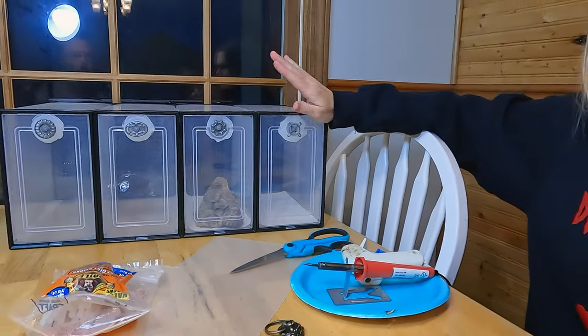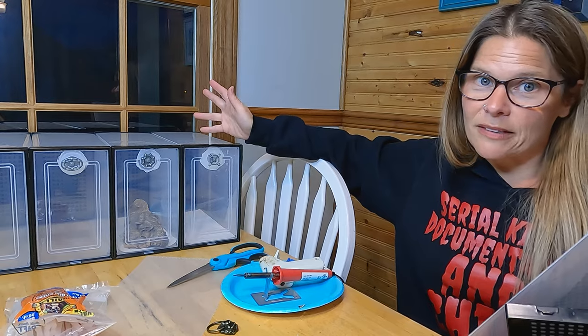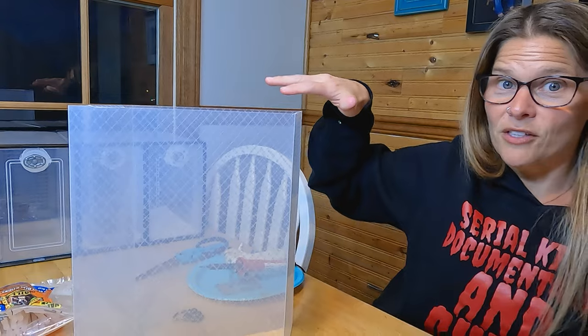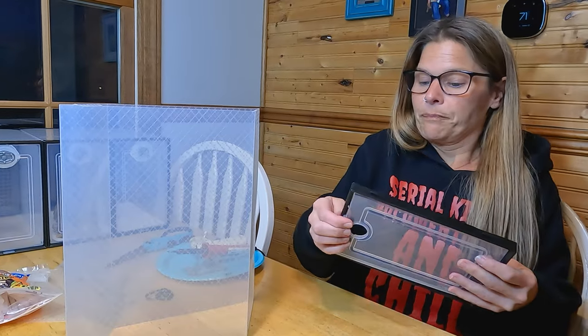I'll put the link in the description below, but I got them on Amazon and you get 12 of them for $39.99, which for 12 of them is really good — especially since my other ones that don't have as good ventilation were a lot more than that, like 20 bucks for two of them. So anyway, back to assembly.